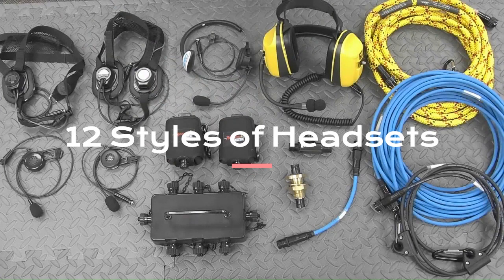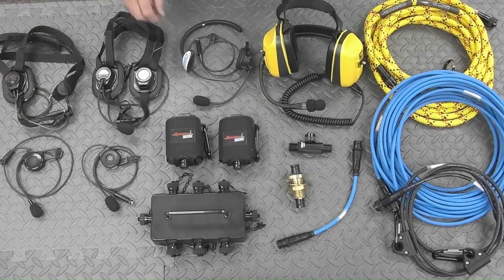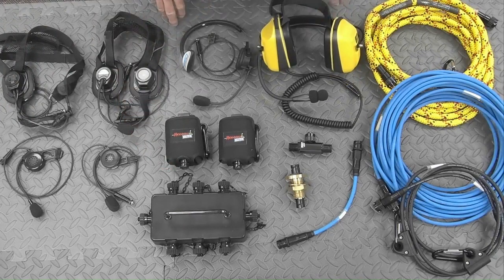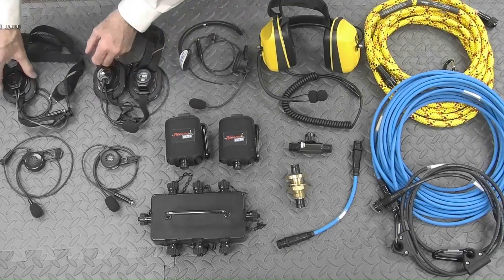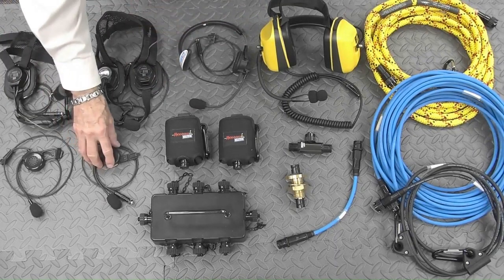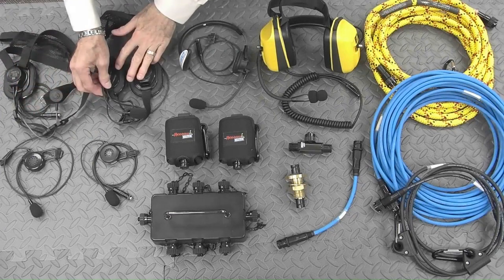We currently have 12 different styles of headsets that are paired with belt-mounted interfaces. We have shown a sampling of the most popular headsets here. Remember that these headsets are always used with belt-mounted interfaces. Professionals can keep other application-specific headsets on hand to switch out as necessary. You can see here a collection of headsets that are hearing protector-based, or lightweight and water-tight, low-profile, helmet-style, or mesh-mounted headsets. We have versions fitted with a throat microphone or a boom microphone for most of those.